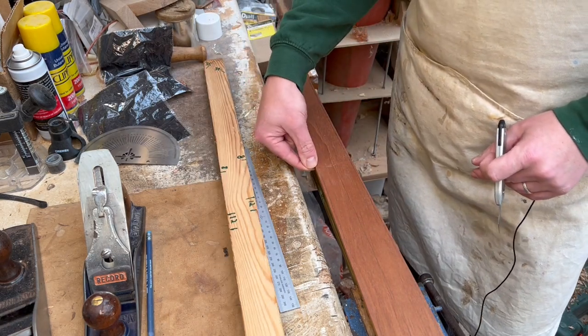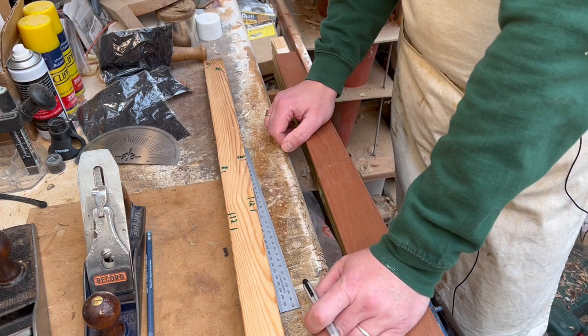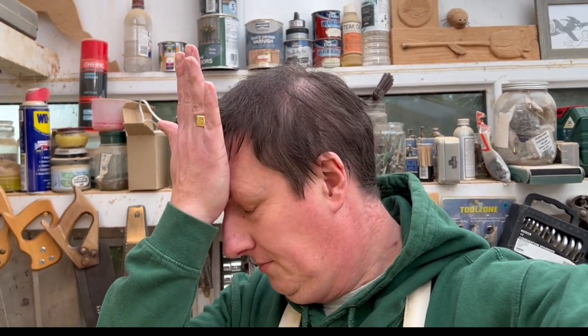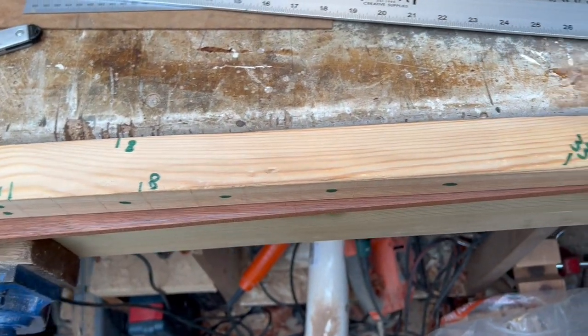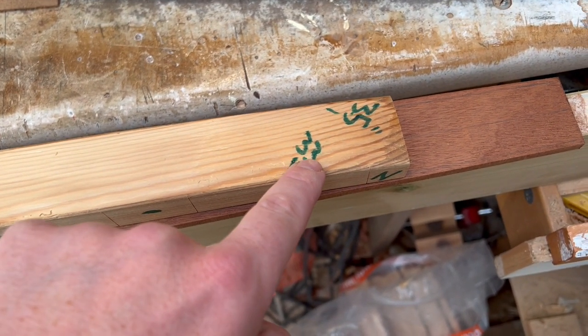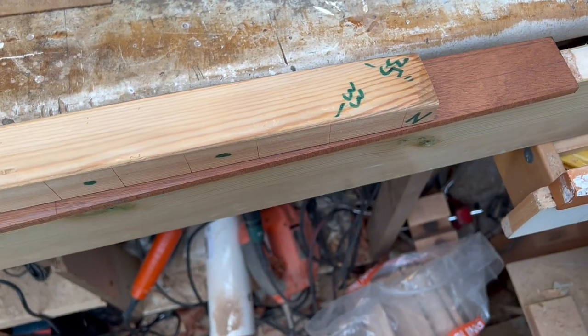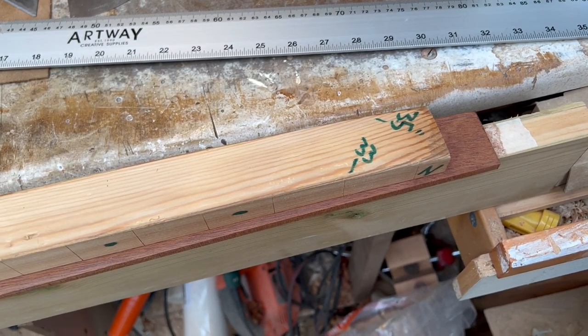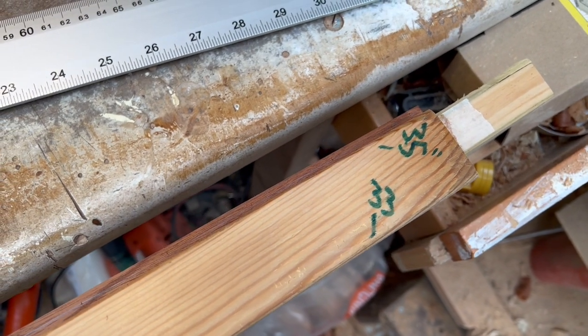We've got the 35-inch scale length on this one — oh hang on — right, so we're talking about checking and checking again. I've just had a massive panic attack because I've done the right thing but marked it off wrong. This scale length ruler is 35-inch scale on this side and 33-inch scale on the other side, but I'd written 34 on there. So when I came to line this up I saw 34 and panicked. Panic over — we have marked off a 35-inch scale length on that top string and the 8th fret position.